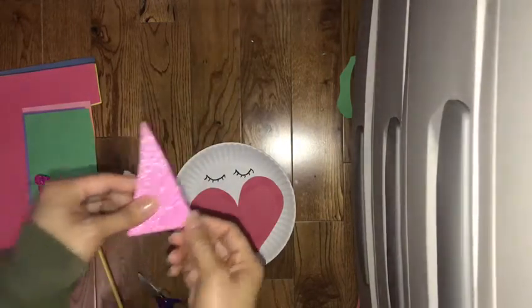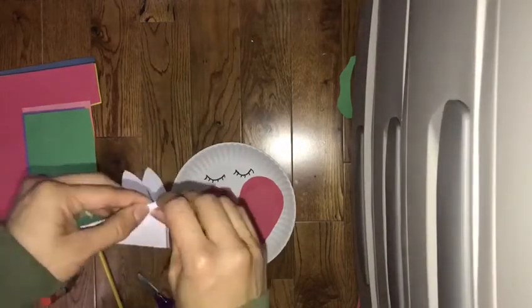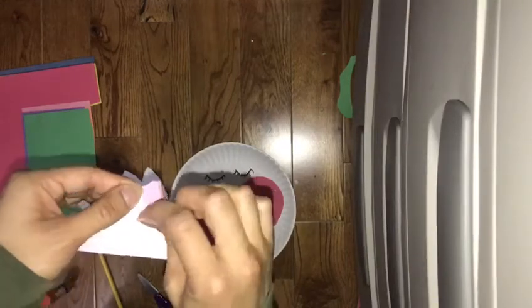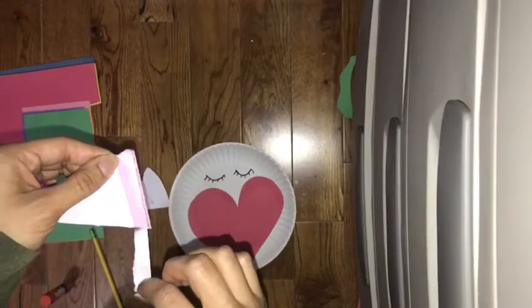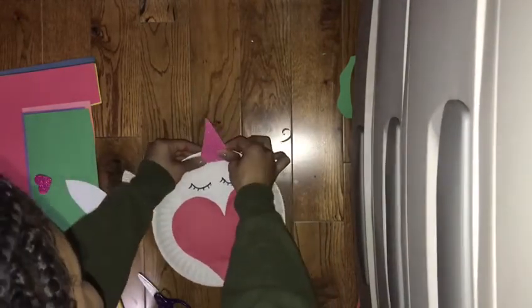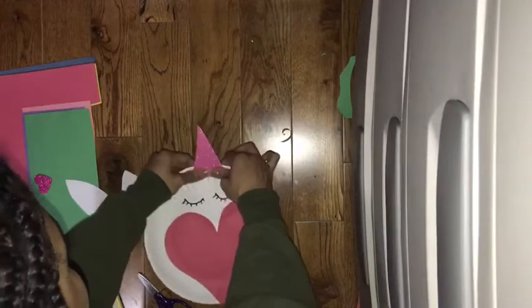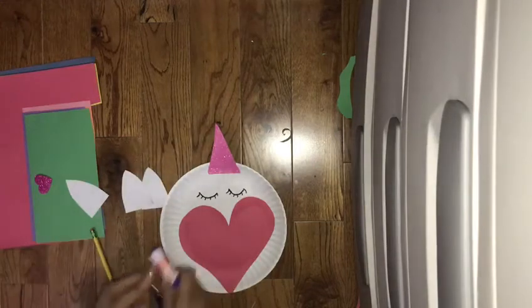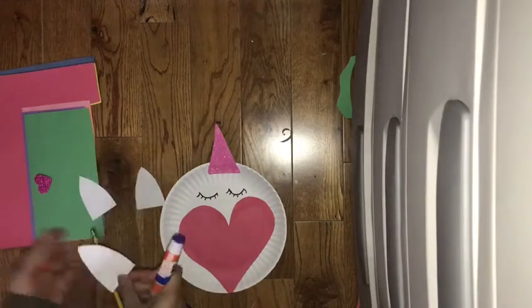I have this horn — it's just a triangle, it's an adhesive horn — but you can use construction paper and put glitter, whatever you have on hand. So after you stick that on, you're going to stick on your ears.